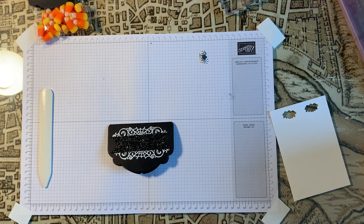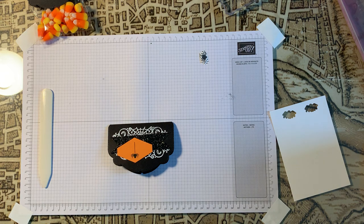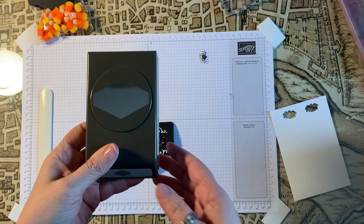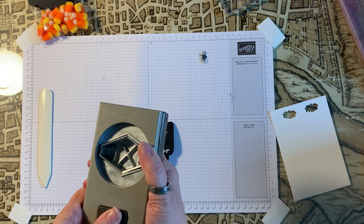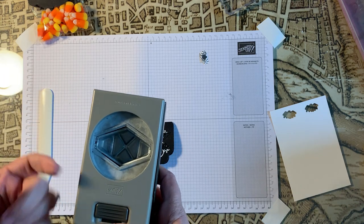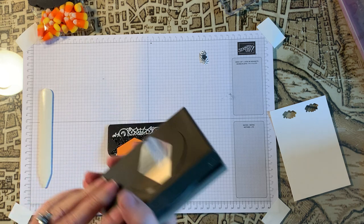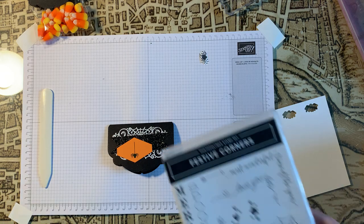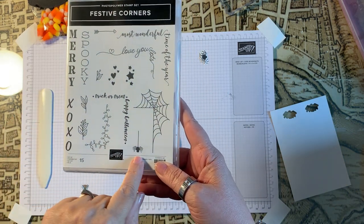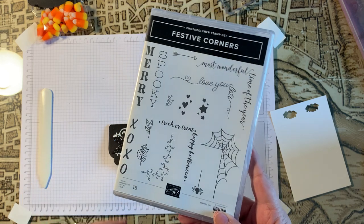Now what I want to do — I went ahead and cut out the tag with the tailored tag punch. I just unlocked it, put the orange cardstock in, and popped it out to get this little tag. It's super convenient, I love it. I went ahead and stamped it with a little spider from our Festive Corners stamp set. That's an option you have — you don't have to, but I wanted to.